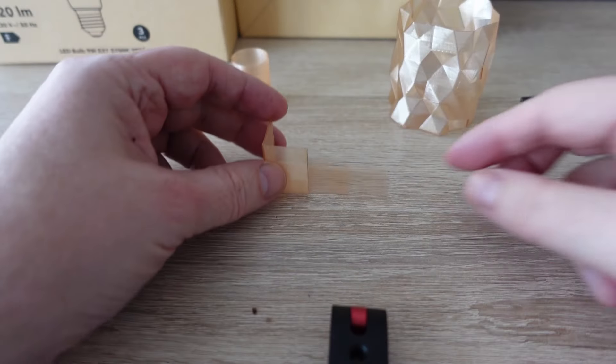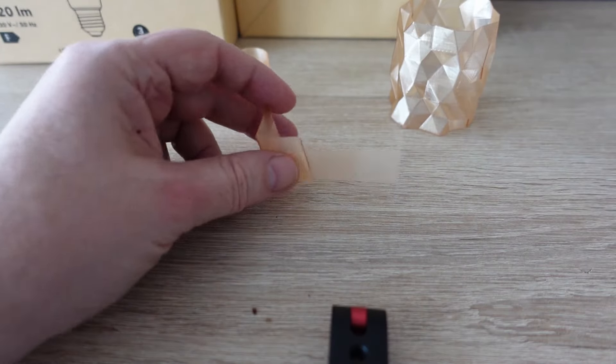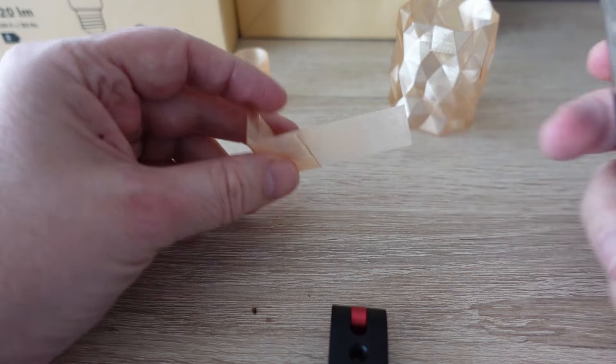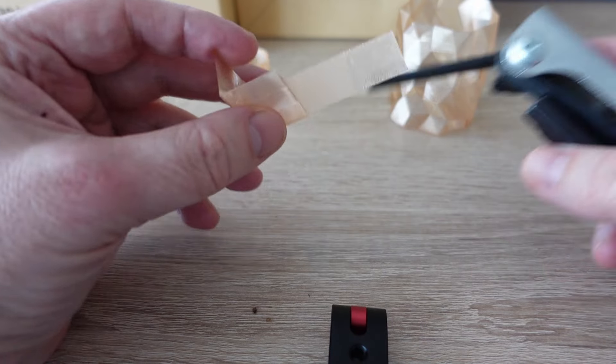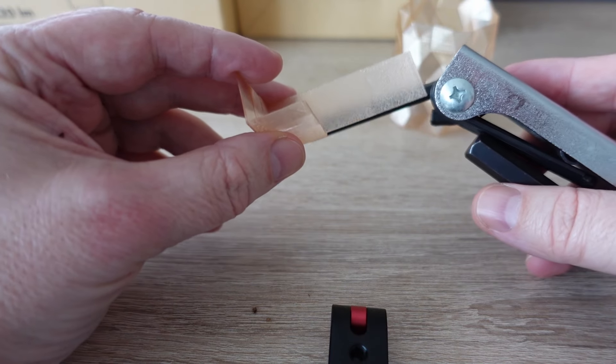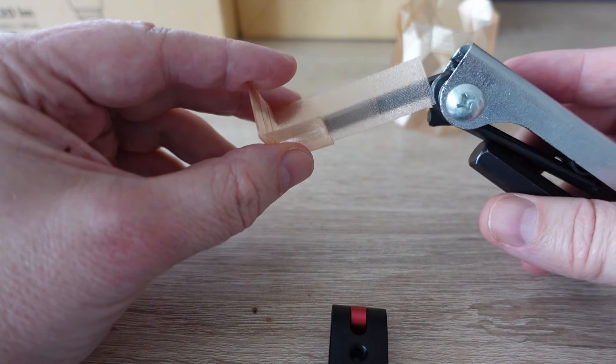Now let's analyze the transparency. This was printed in this position — the smooth surface would actually be better. Let's check: this is one layer thick, two layers, three layers. Interestingly, in all three cases the transparency is almost equal.